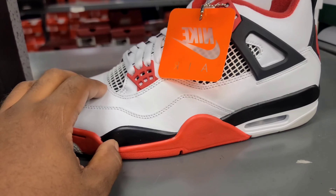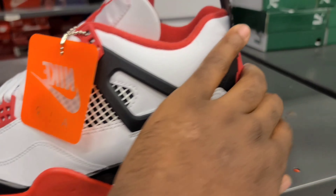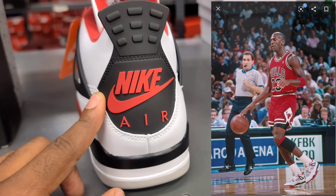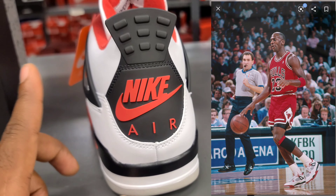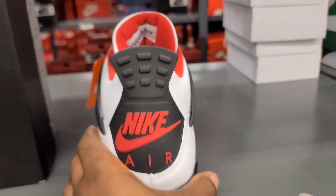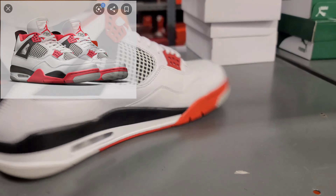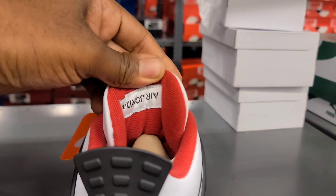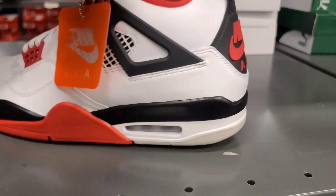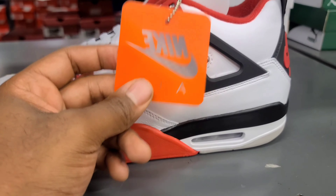First off we got the white leather upper all the way around, Nike Air on the back — which hasn't been done in about a decade or two. It's been a while since Nike Air has been on the Fire Reds. Mostly everything else is the same as usual: Air Jordan upside down inside, Nike Air on the sole.